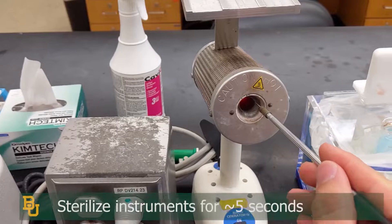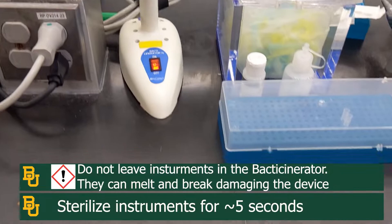To sterilize equipment, you will use a loop or a needle, and you will gently insert it in there and hold it for about five seconds. Please do not rest things on the inside, as it can break the metal and destroy it.